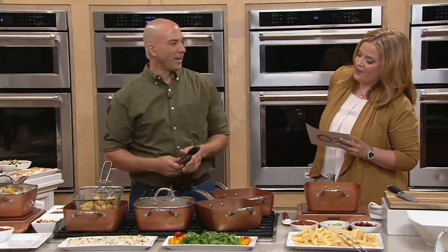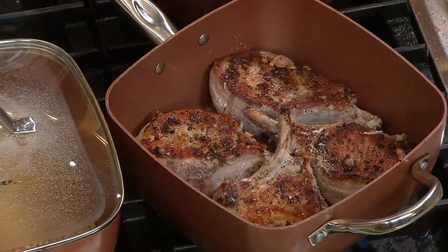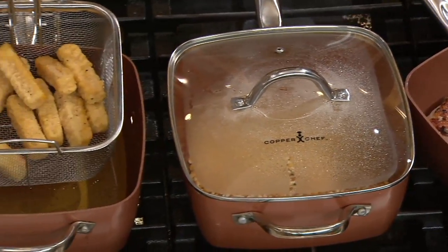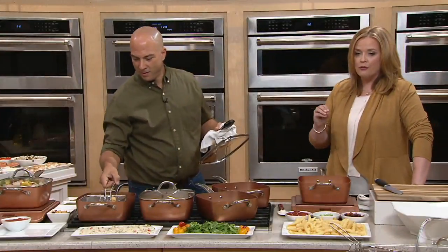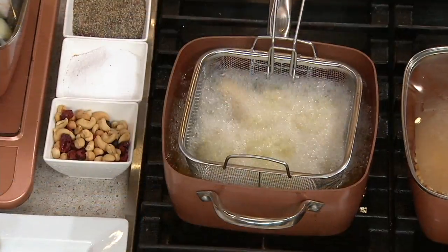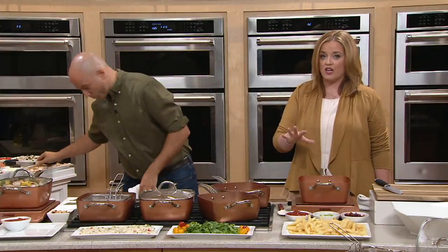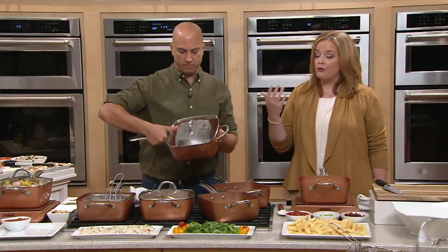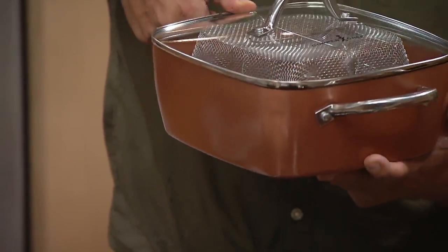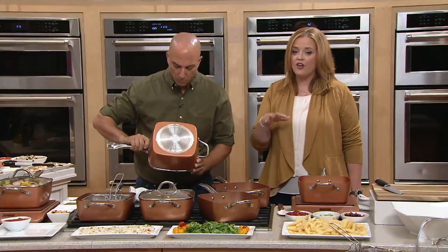Let's talk about some Copper Chef. This is the 9½-inch square pan with the lid, fry basket, steam rack, and recipes. This name we know from infomercials, we know from QVC — many thousands of pieces have sold here. Why? What's the big deal? It's a pan. The way it is constructed, the nonstick on the inside — which we refer to as Ceramatec — is why. It's your go-to, your six-in-one: you can fry, steam, sear, bake, and it cleans up like a dream.